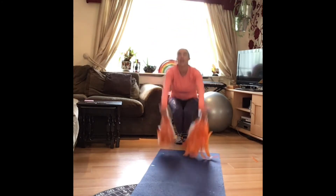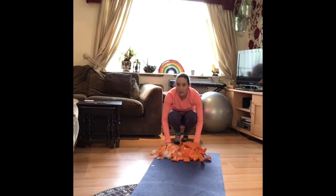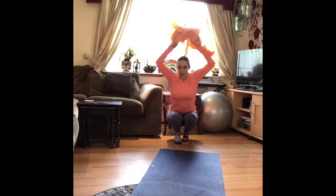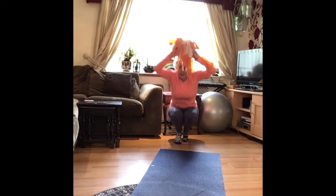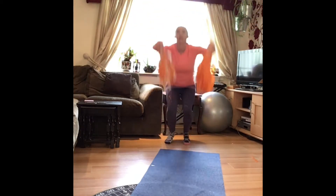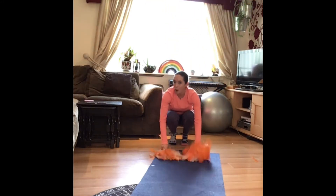Up, down, up, down, funny wee Jack in the box. Jack in the box is a funny wee man, sits in his house — he goes up, down, down, up, down, funny wee Jack in the box.